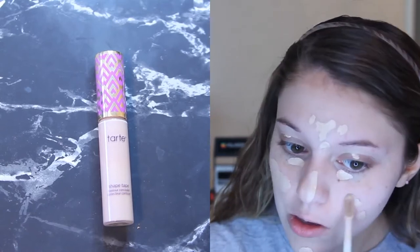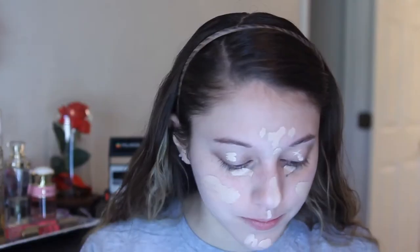Here I'm just applying the Tarte Shape Tape concealer in the areas where I want some coverage — to cover up any blemishes, dark spots, and redness. Then I'm going to blend it out with my beauty blender. I do this so that I have a smooth face and cover up any areas I don't want shown, so it looks like a nice skin-like finish — just looks like skin without looking cakey like I had on foundation.